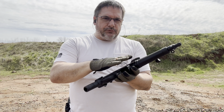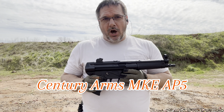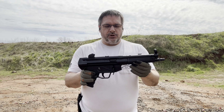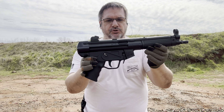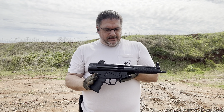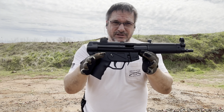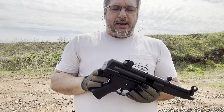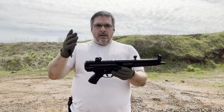This is the Sentry Arms AP-5, tooled off of the HK tools where the MP5 rolled off the assembly line. You cannot get any closer of an MP5 clone than right here with the Sentry Arms AP-5. We picked this up at a local shop and we're very excited about this pistol — and yes, it is a pistol. There's no brace on it at all, no stock on it at all.